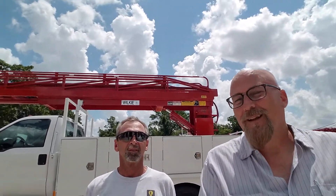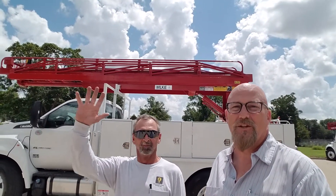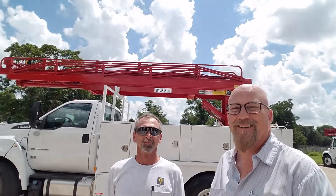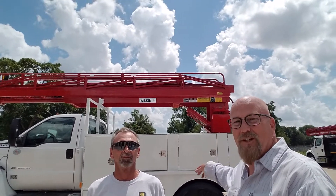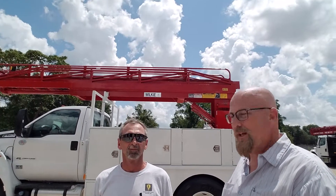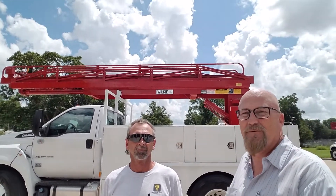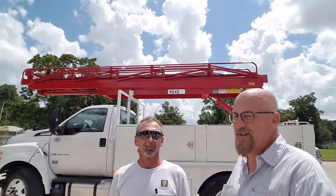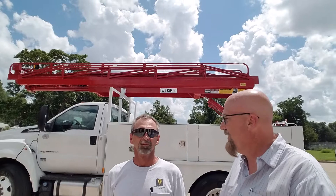Hey, I'm here today with Dave Duret from Desert Clark County Lighting. He's here picking up his new Wilkie Model 60 service ladder on a 1206 service body with a 10-foot additional side lamp box. We did an oversized underbody box mounted on a Ford F750. He's in the Las Vegas area and he's got a new truck along with some other Wilkie trucks in his service fleet.